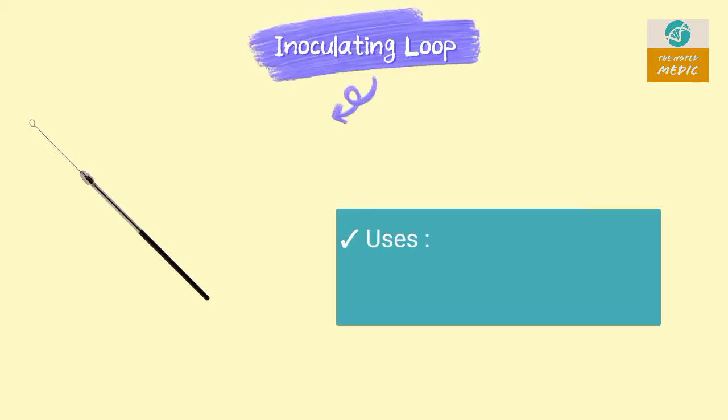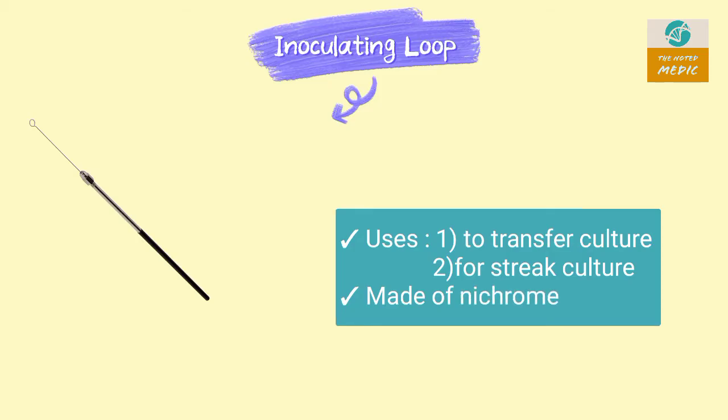This is an Inoculation Loop. It is used in transfer of culture and streak culture. It is made of nichrome.